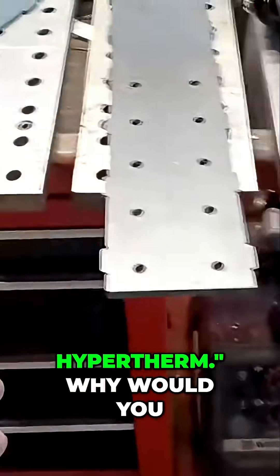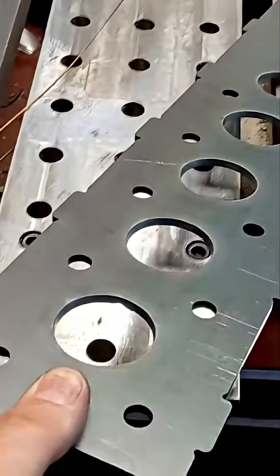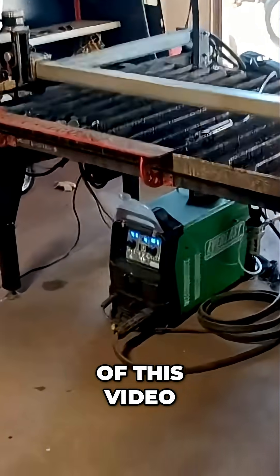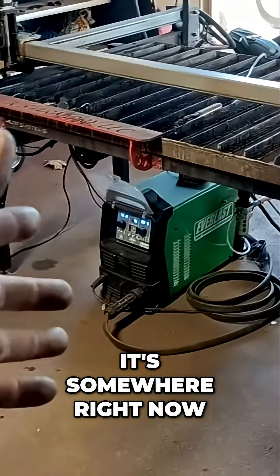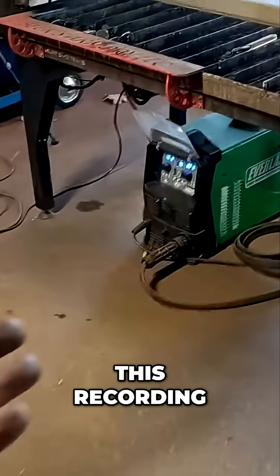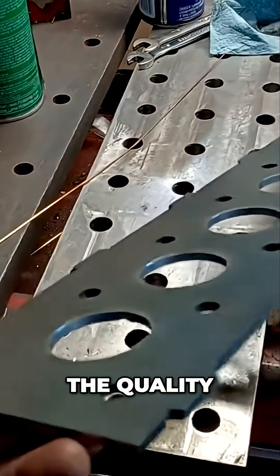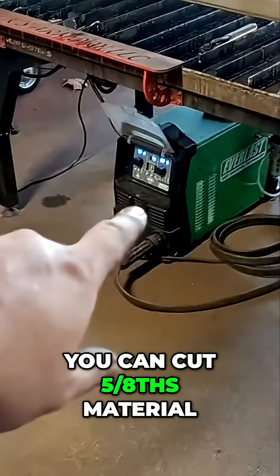Some guys are like, 'Oh, you got to get a Hypertherm' — why would you get a Hypertherm for five thousand dollars when you can get that machine right there? If you use the link in the description of this video, you can get that machine for around $1,300. I paid $1,500 but then it went on sale, so it depends when you watch the video. This is 80 amps and you can cut 5/8" material.